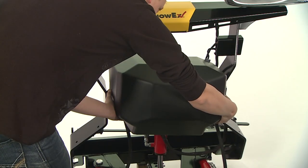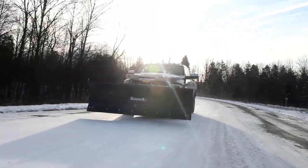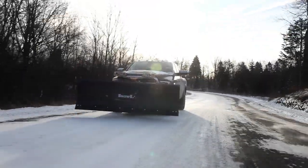An easy-to-remove poly cover protects critical components from the elements, and the low mounting position allows unobstructed air flow to your truck.